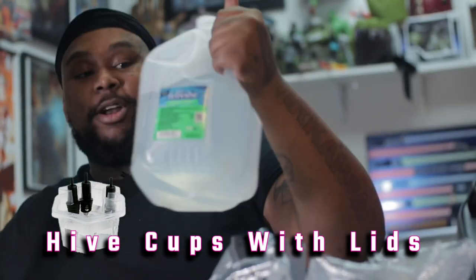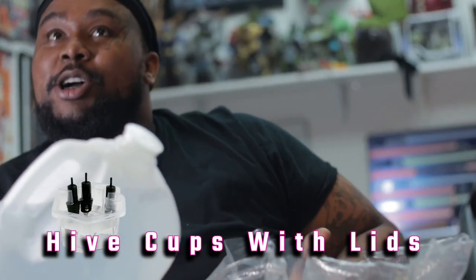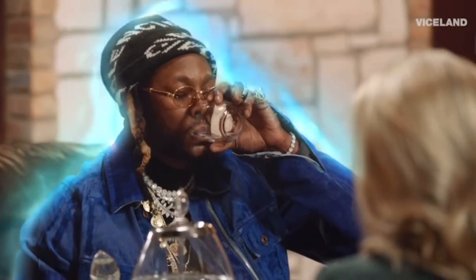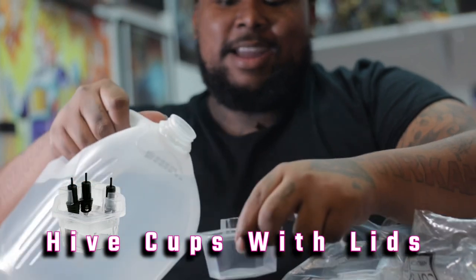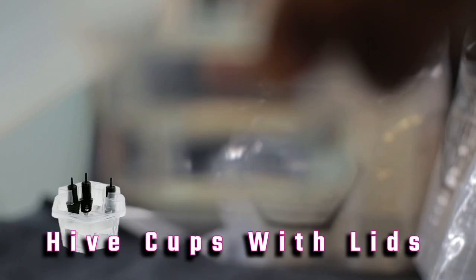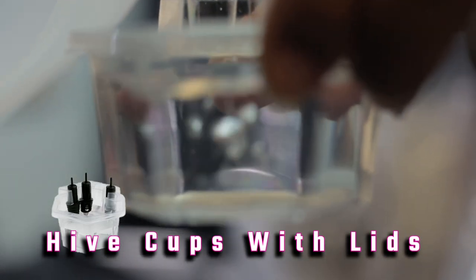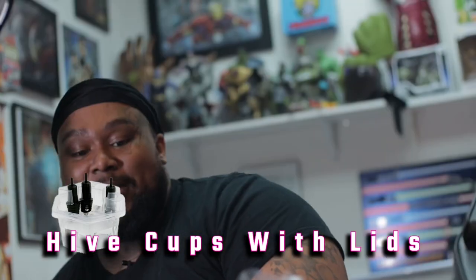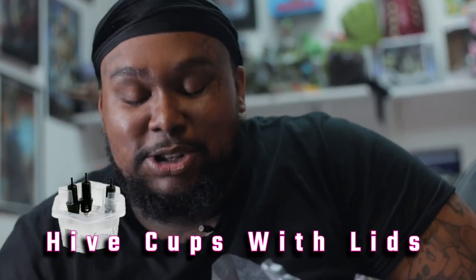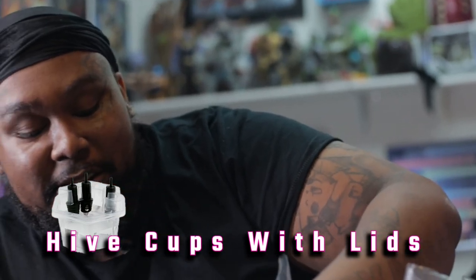Don't worry guys, this is a classic style from 2020, from the finest cleaning plants they have possible. Can we get this really close on camera? It gives you just this cool little protective area for your tubes to sit in, so the ink just doesn't get all clogged and everything.